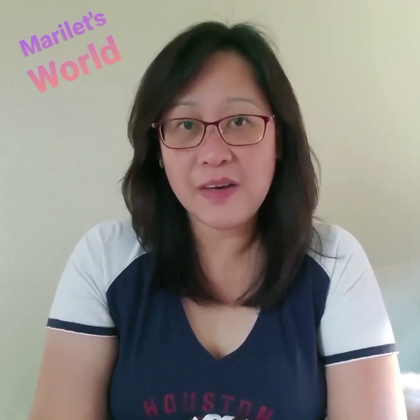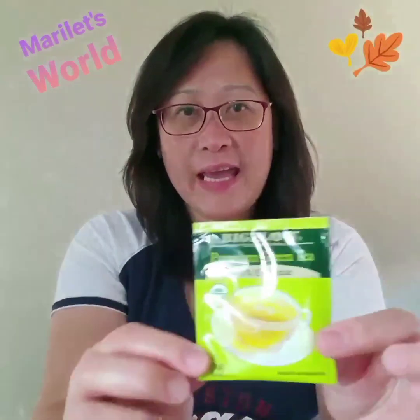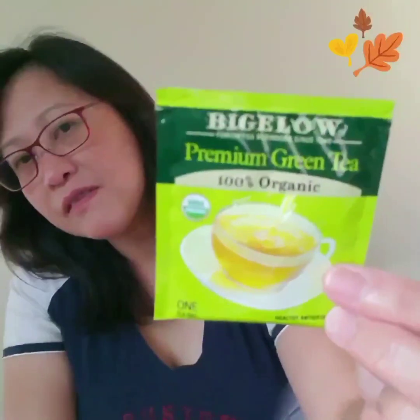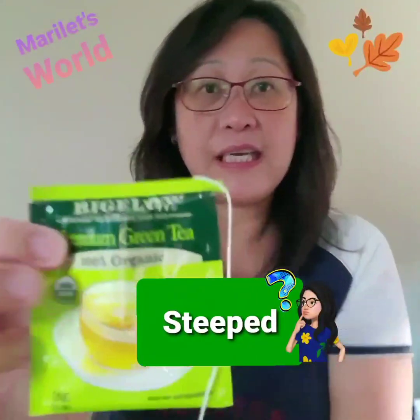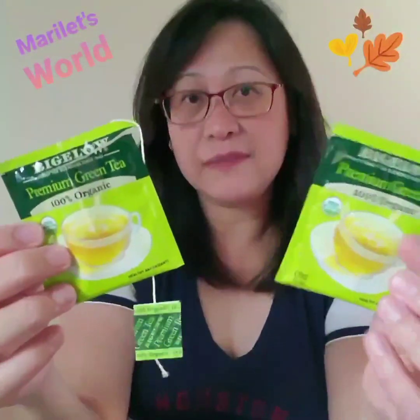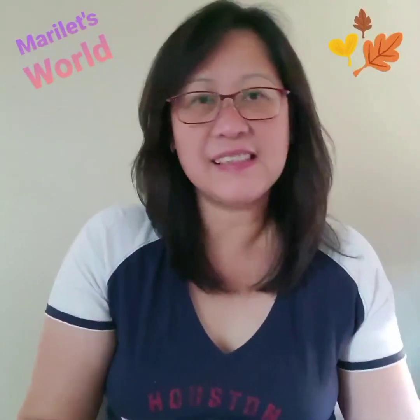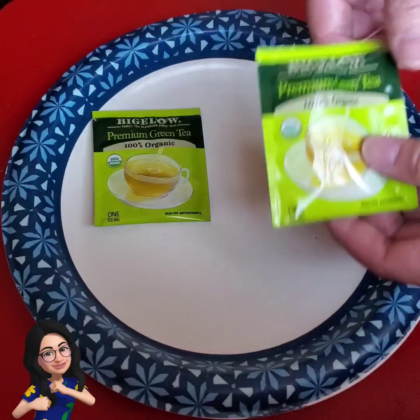Hi, my name is Marie and welcome to my channel. On this video we are going to talk about the contents of tea bags. I have here a tea bag still in its packet — this brand is Bigelow Premium Green Tea — and then I have another one that's already been opened and steeped in hot water. We're going to open these tea bags and pour the contents out on a plate.